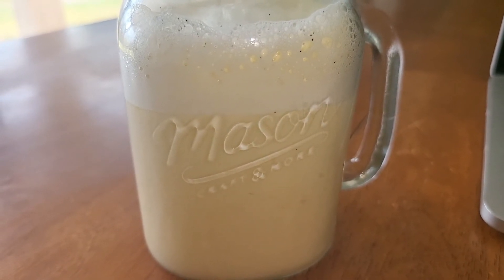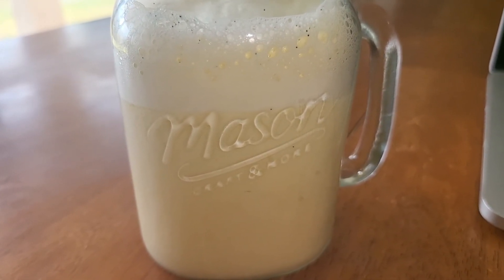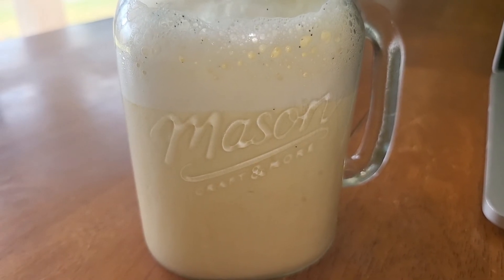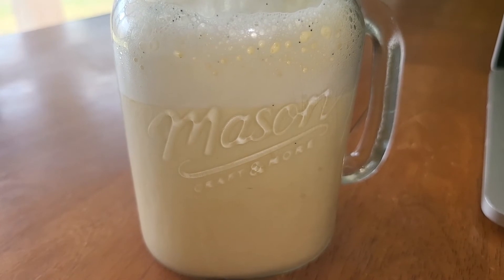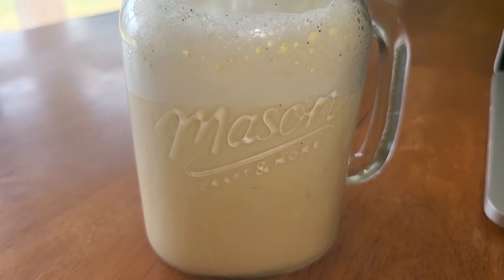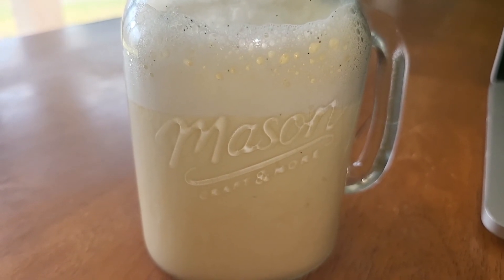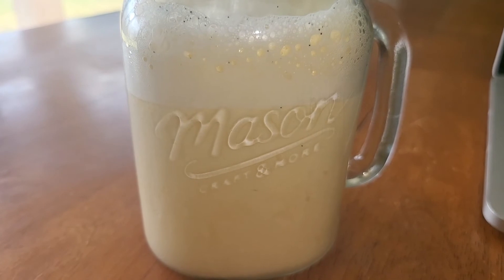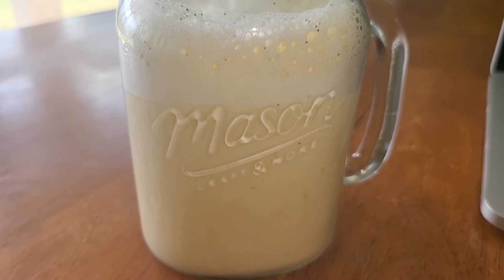Basically, all it is is water — I used eight ounces of water — two tablespoons of salted butter, and one raw egg. I threw in some vanilla extract and put it in the blender. I can't drink drinks without some type of sweetness, so I put in mine the zero sugar Torani syrup in my fatty latte.